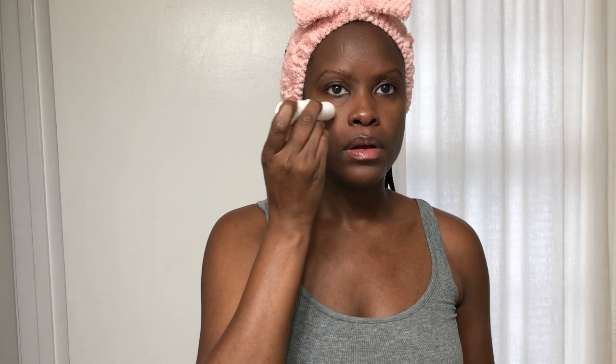Typically I would exfoliate, but I'm not going to exfoliate this time. You only really need to exfoliate two to three times a week. I wouldn't recommend exfoliating more than three times a week. And if you have sensitive skin, you may want to scale that back to once a week with a gentle exfoliant.